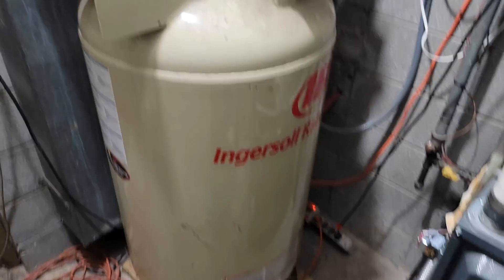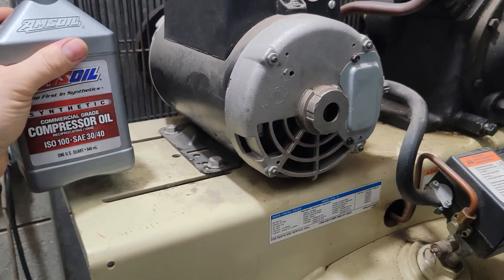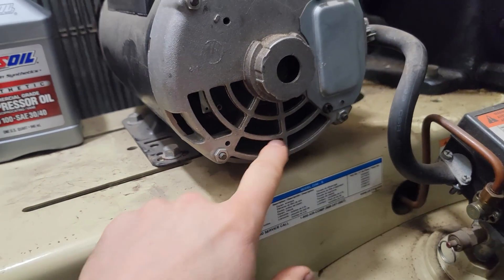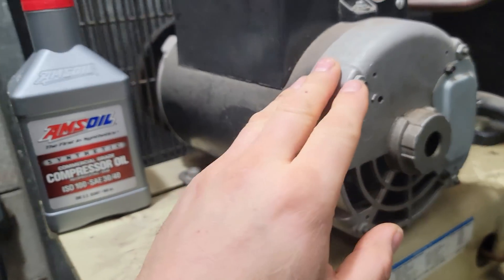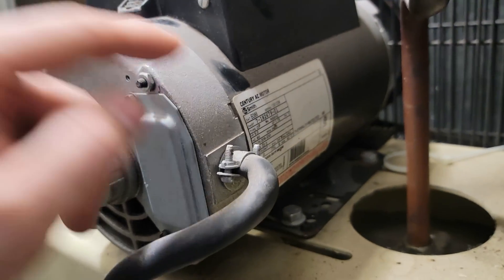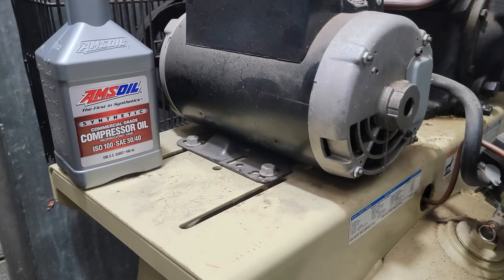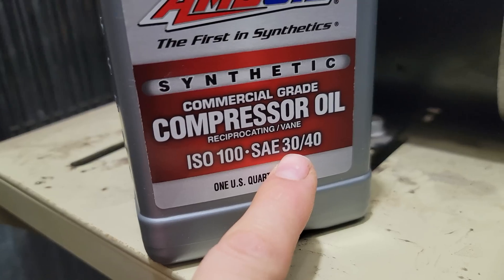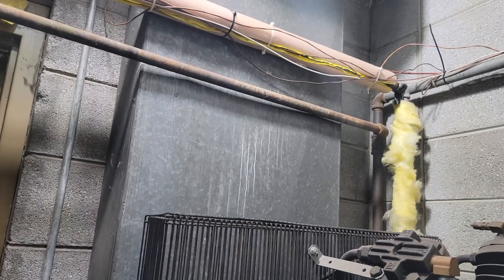This is going to be the third motor I've replaced on this thing. I don't know if the cold weather causes this or enhances the potential for damage to the windings. The first motor lasted a couple years, the second one about eight years — not too bad. This new one I'm going to document; I'll put an hour meter on it and refill it with AMSOIL synthetic compressor oil.